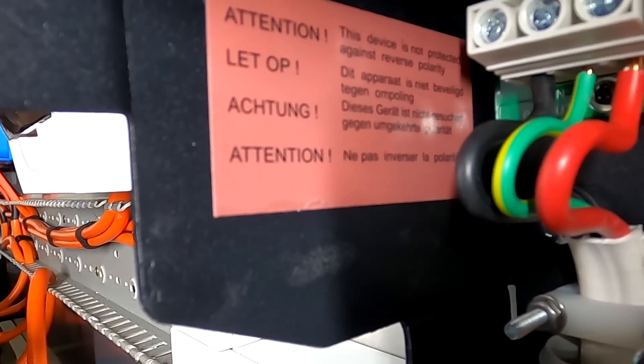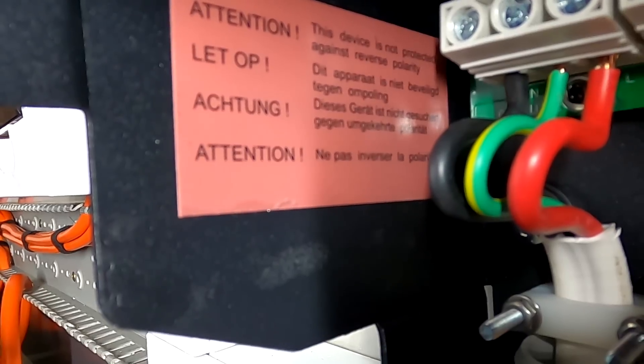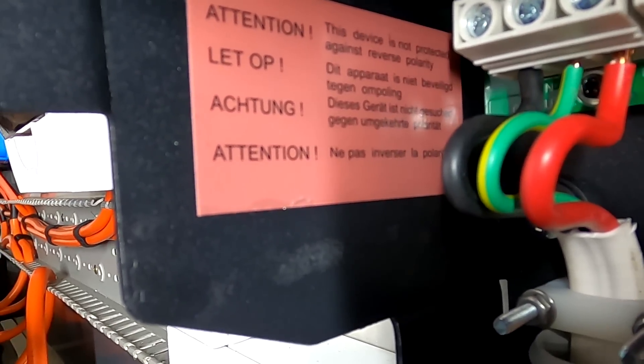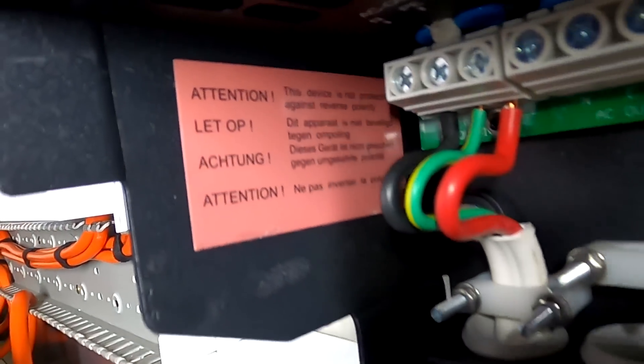It says here 'Achtung — dieses Gerät ist nicht gesichert gegen umgekehrte Polarität.' What?! Come on Victron, get this right. Get someone in there who can actually speak and write German. That is terrible.